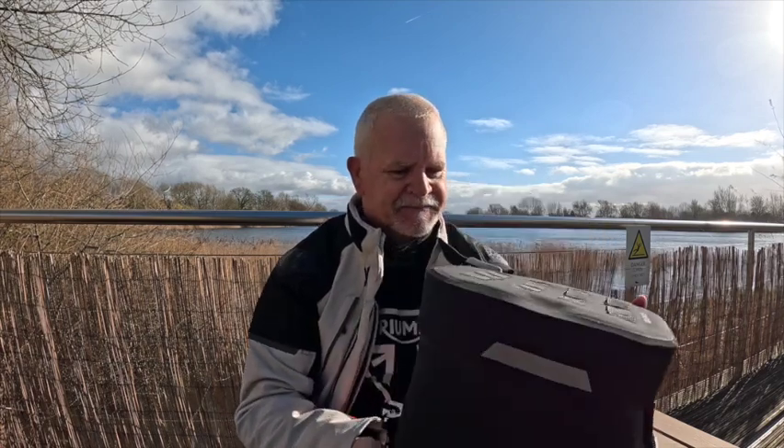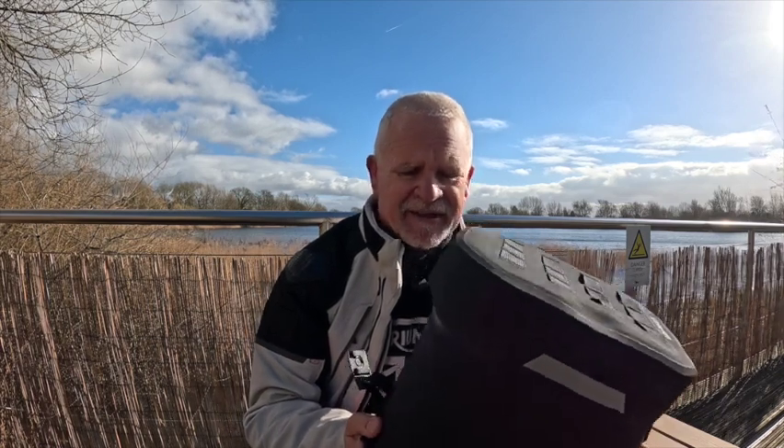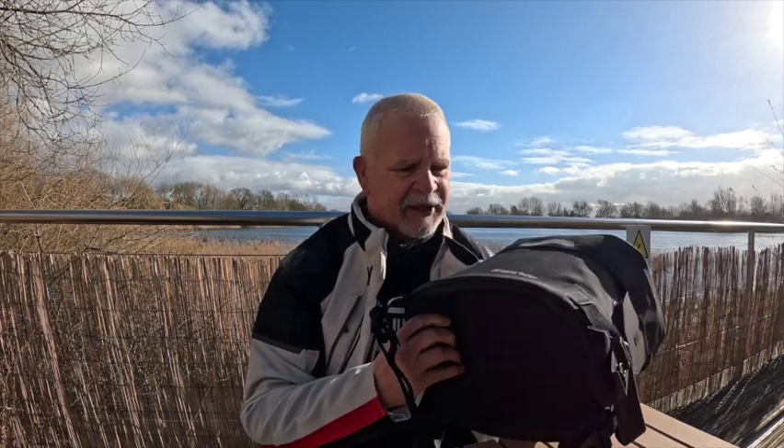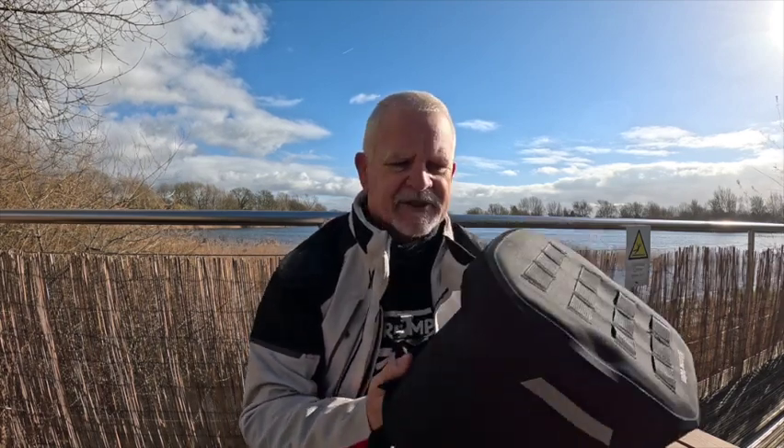Hello, this is a quick review of the Lone Rider Ranger tank bag. Just a bit of context: I ride two bikes — a Harley Fat Boy, which I would never use this on, and a Tiger 1200 GT Pro. I wouldn't use this particular tank bag on day rides or short rides around the Cotswolds. However, on a long weekend ride or touring, it's absolutely superb, and I'll explain why.